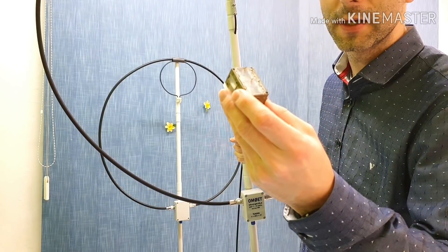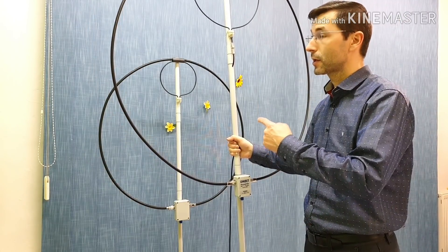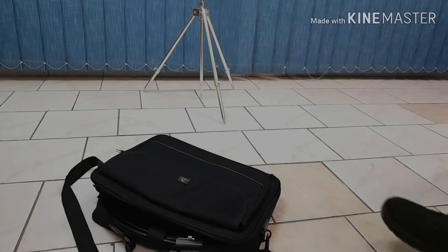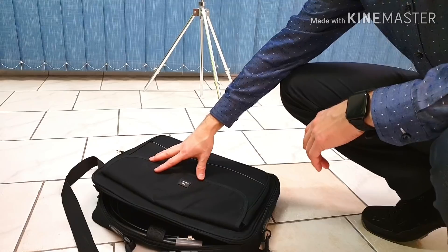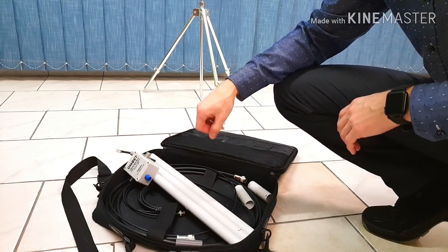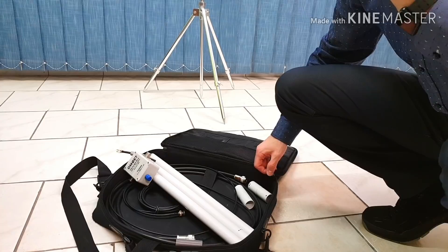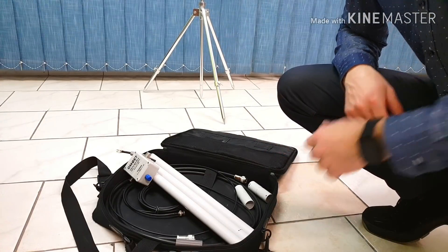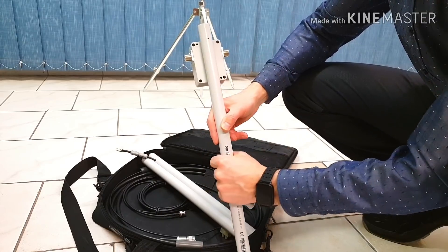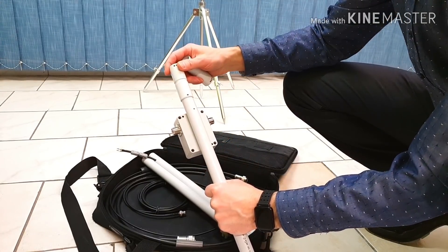Now I will show you how to quickly set up this antenna from the bag to the tripod stand. Here you can see the common laptop bag, and inside we have all the parts of the ultralight magnetic loop version 4. Here we have the tripod stand. On the back side of the parts there are dots, and you can find the parts you need to join together by matching the dot numbers.